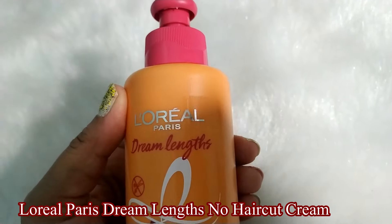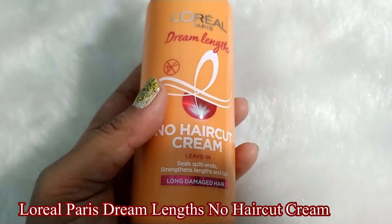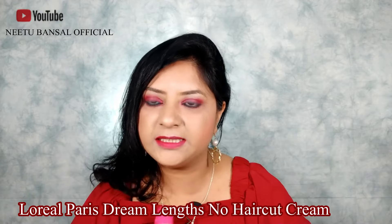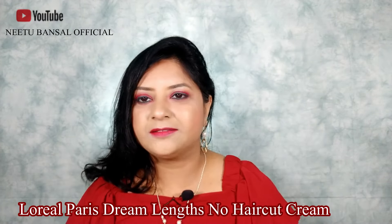I have been using this cream on my hair for the past three weeks and I am really impressed with the results, and that's why I thought of sharing my review with you guys. So without wasting any more time, let's get started.